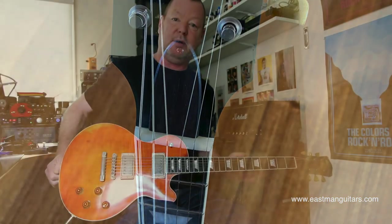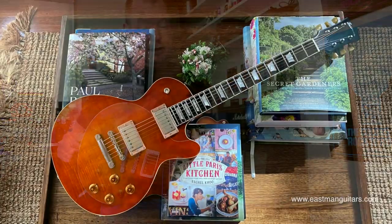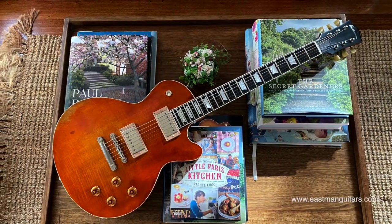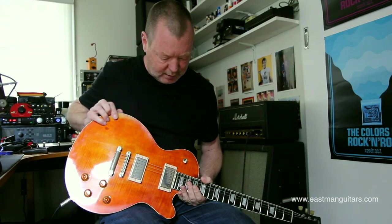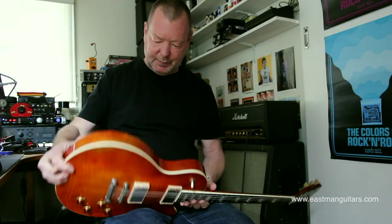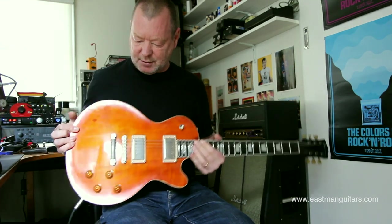This is a serious custom shop quality guitar for a lot less than you would normally expect, and it's been given the vintage look as well. I wouldn't say sort of Relic, but a little bit kind of played in — aged. It's great, and it sounds amazing.